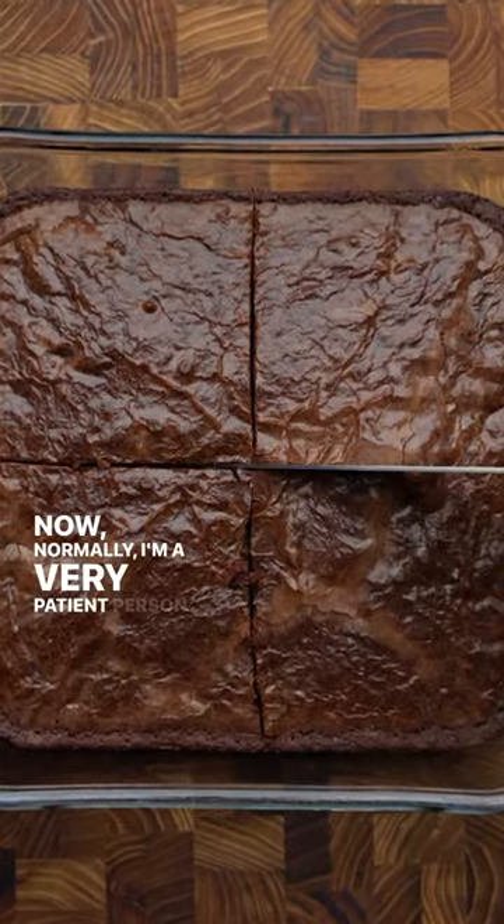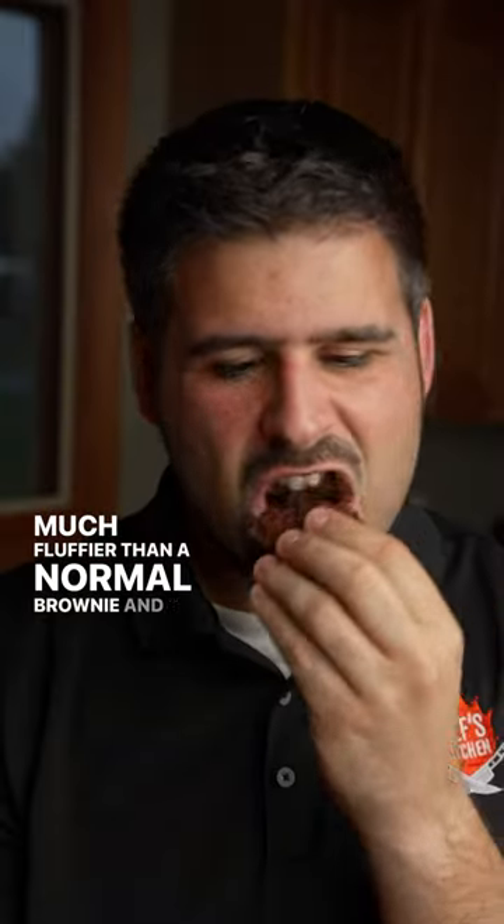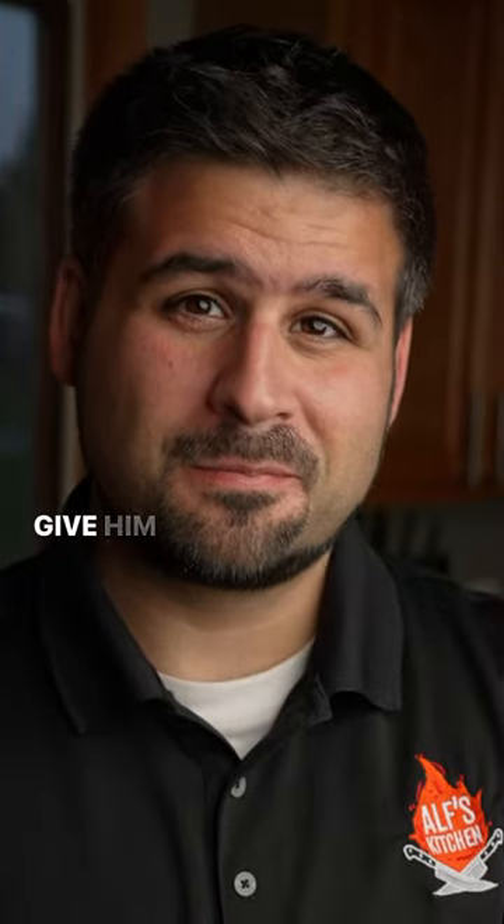Now normally, I'm a very patient person, but I really wanted to try these. And I'll tell you right off the bat, they were much fluffier than a normal brownie. And this is no exaggeration, best brownie I've ever had. Give them a shot.